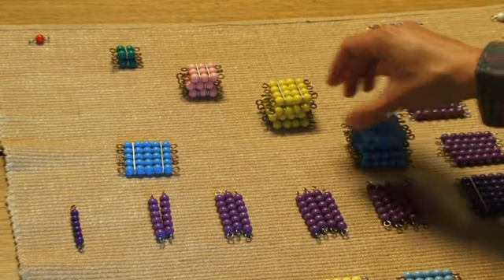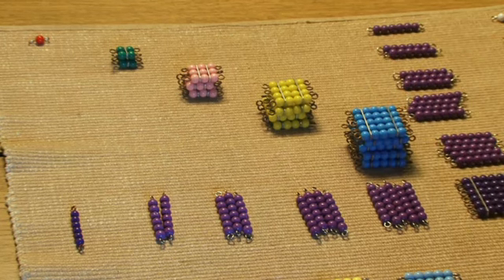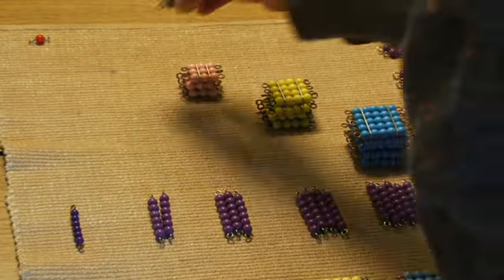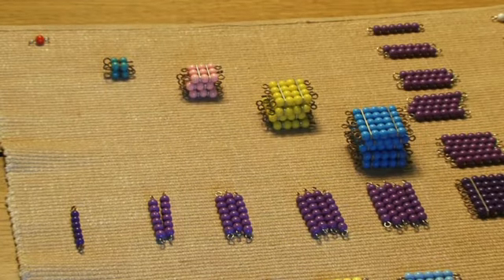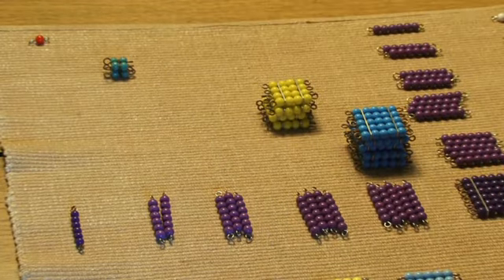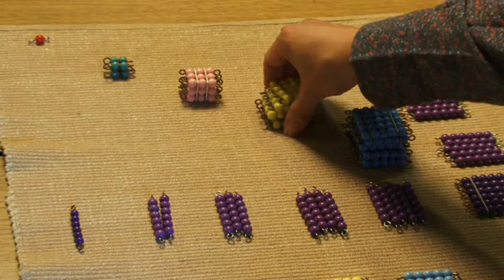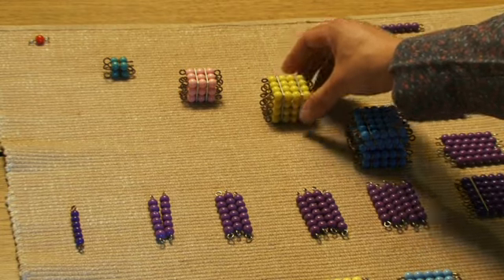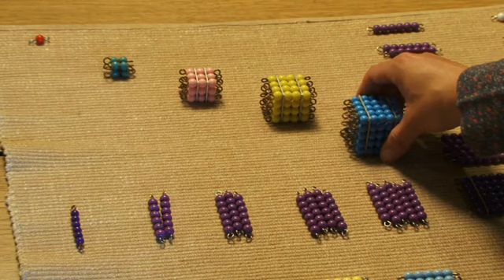At this time, the students may decide it's easier if they exchange our stacks for our actual cubes. Two two squares becomes our two cube. Three three squares becomes our three cube. Four four squares becomes our four cube. Five five squares becomes our five cube.